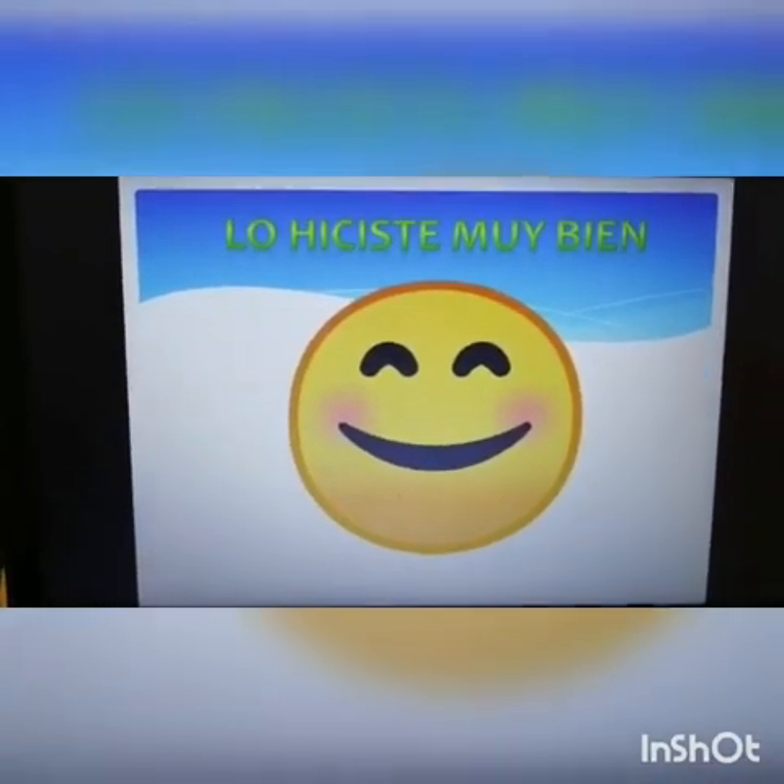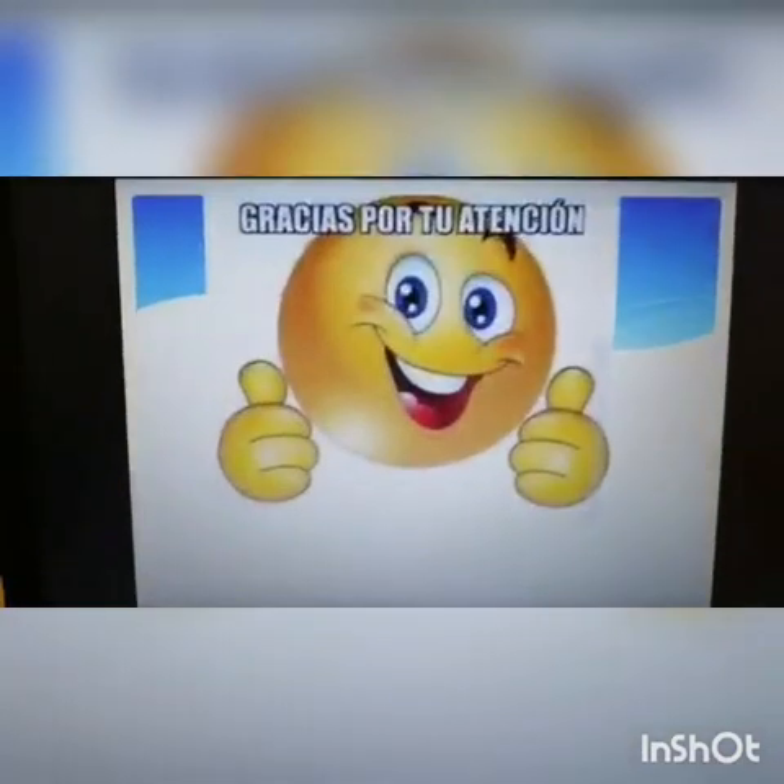Lo hiciste muy bien, estoy segura de eso. Tienes tu carita feliz. Gracias por tu atención. Chicos, ¿verdad que lo hicieron? Sí, me imagino que les ha salido muy lindo. Lo habrán hecho de color rojo, amarillos, azules, verdes, de diferentes colores. Y les ha salido hermoso. Eso se lo pueden quedar ustedes o le pueden regalar a alguien especial: de pronto a mamá, a la hermanita, a la abuelita, a quienes ustedes deseen. O pueden hacer más collares para la mamá, para la abuelita, para la hermana y para ustedes también. Estoy muy feliz que ustedes hayan visto este video y me sigan para hacer más actividades juntos.